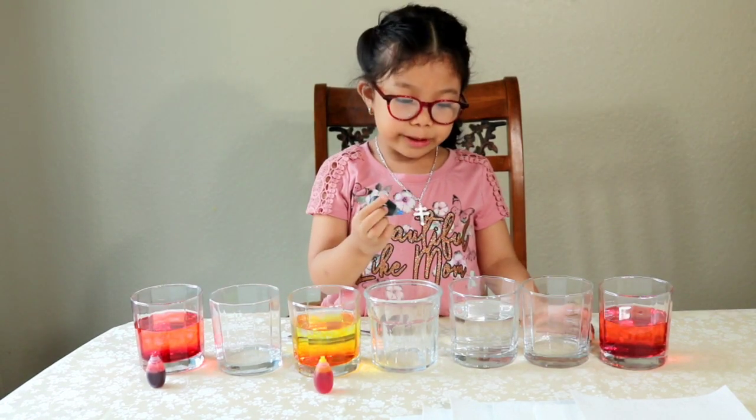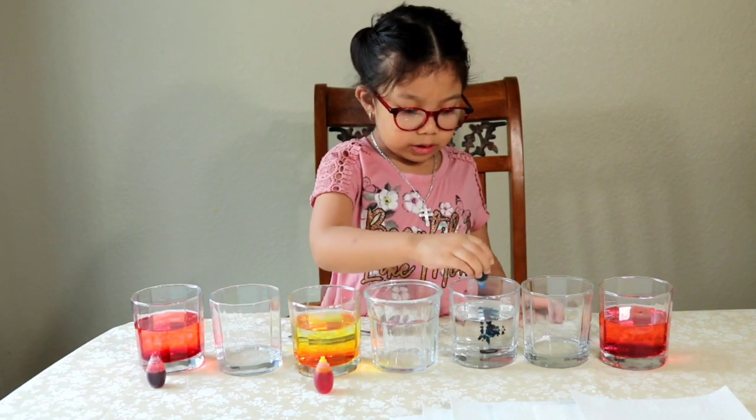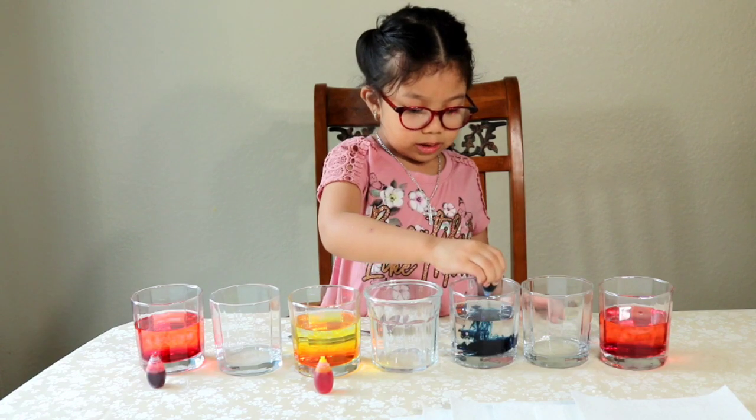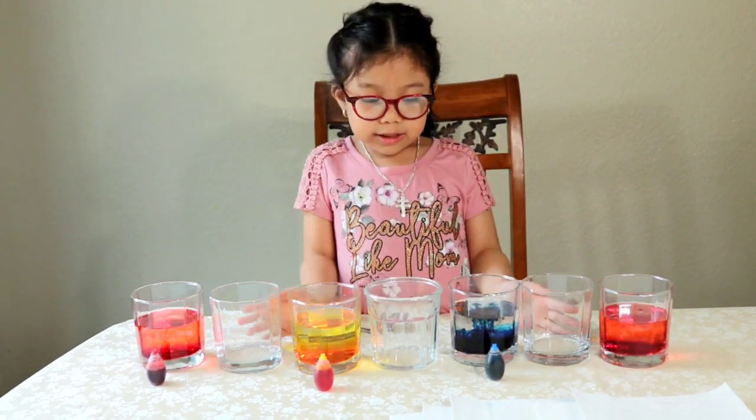Next the blue one, and 10 drops again. 1, 2, 3, 4, 5, 6, 7, 8, 9, 10. Then 1, 2, 3, 4, 5, 6, 7, 9, 10 for the second blue cup.